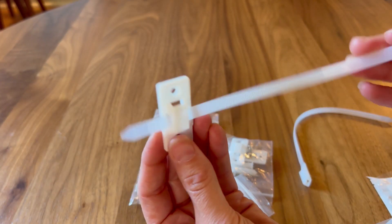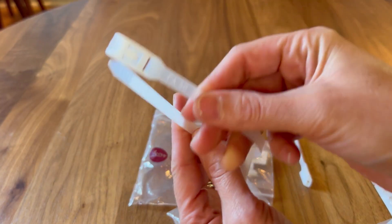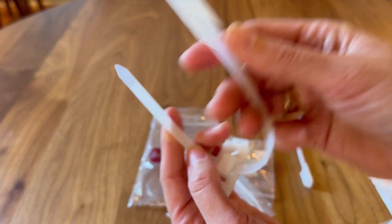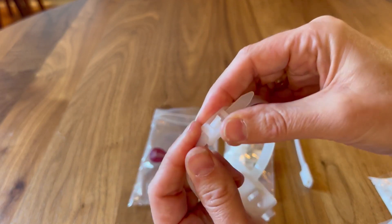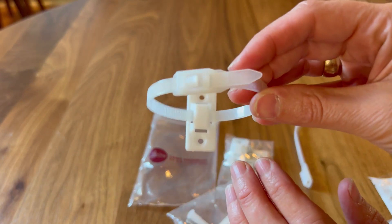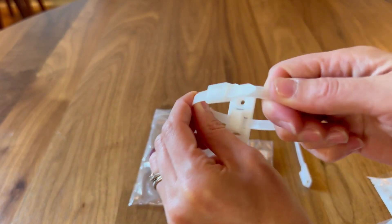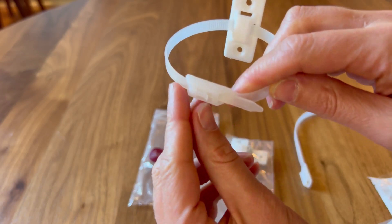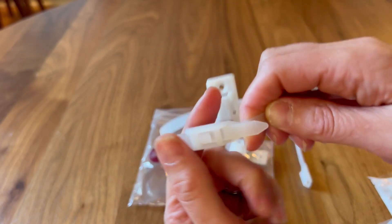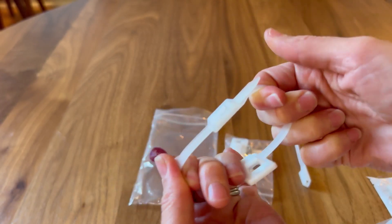Once those are attached to the wall and the furniture, you simply add these super thick zip ties. They go in beautifully, go super tight, and the zip tie attaches super well — it's definitely not going anywhere. I definitely trust these, and I also like that they actually have a pretty cool lock/unlock mechanism; they automatically lock.